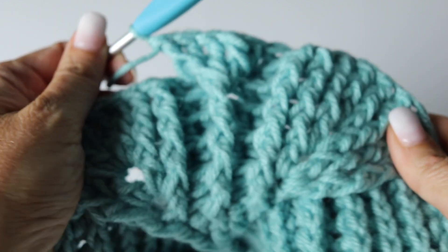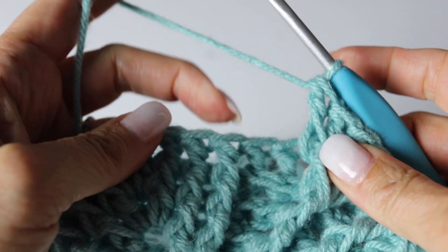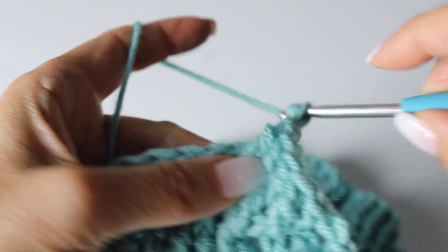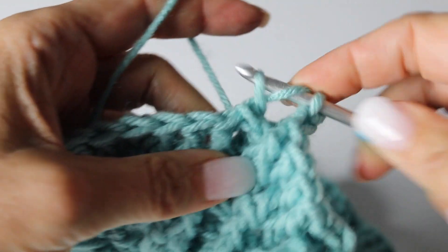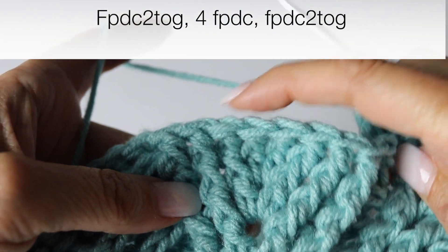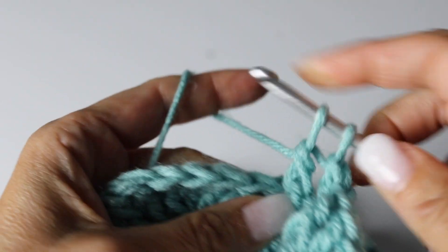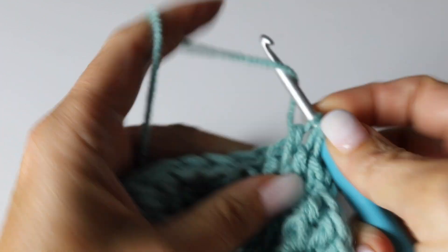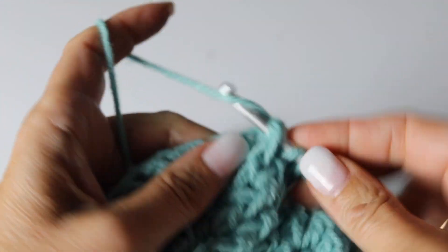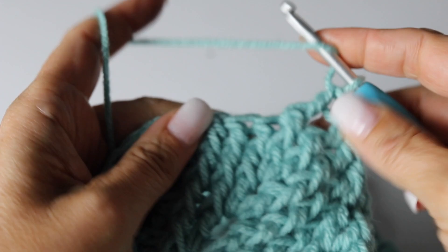Here you go — 2, 1 and 2. We are decreasing the leaves and creating new leaves. Now 2 back post double crochets. And again decreasing the next leaves, turning the 2 front post double crochets into 1. 1, 2 back post double crochet. Making 4 front post double crochets. 1, 2 back post double crochets.